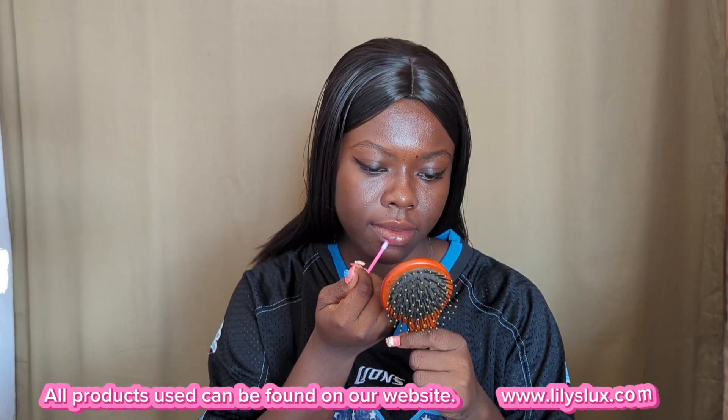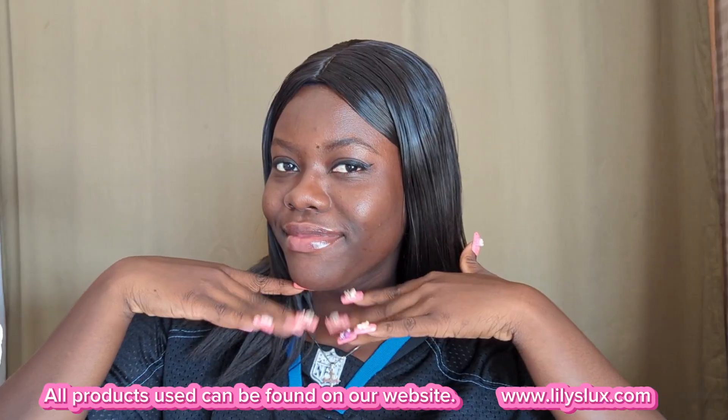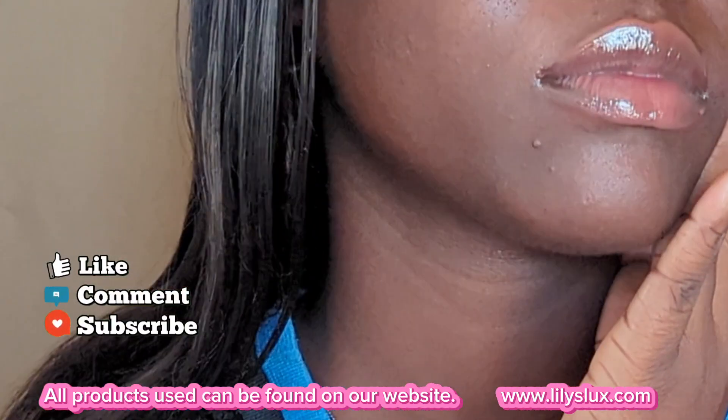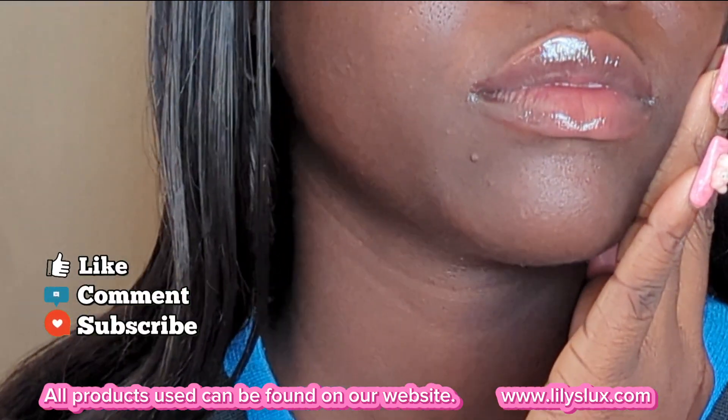Apply and then voila — your lips are moisturized and soft. You can do this routine once or twice weekly and you're going to see the improvement. Thanks for watching, bye!